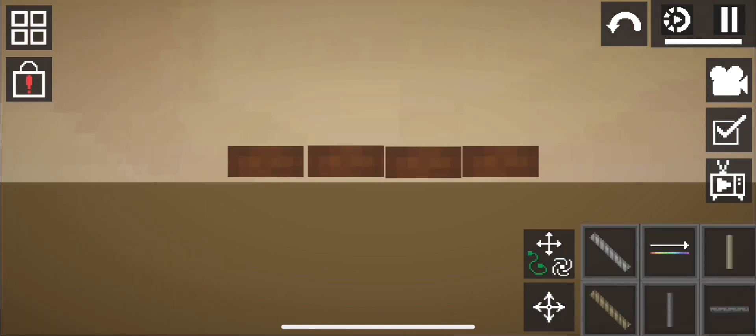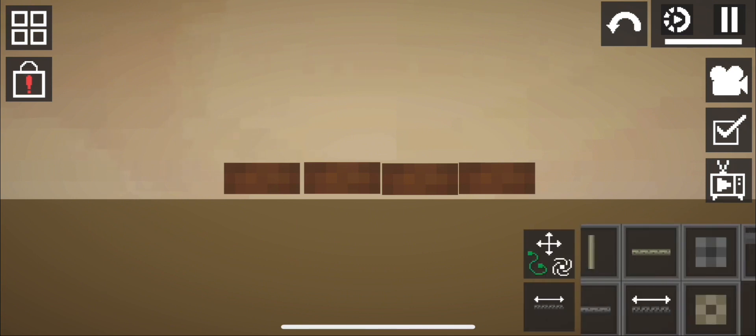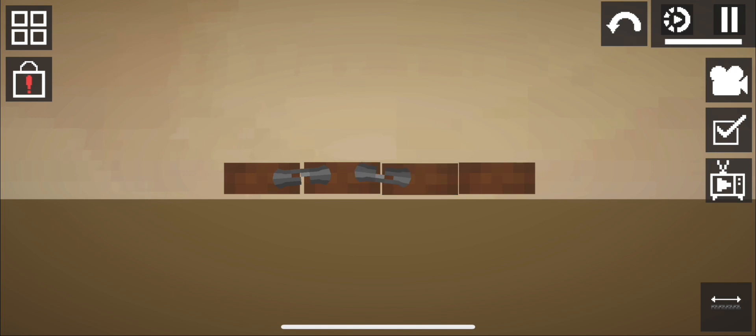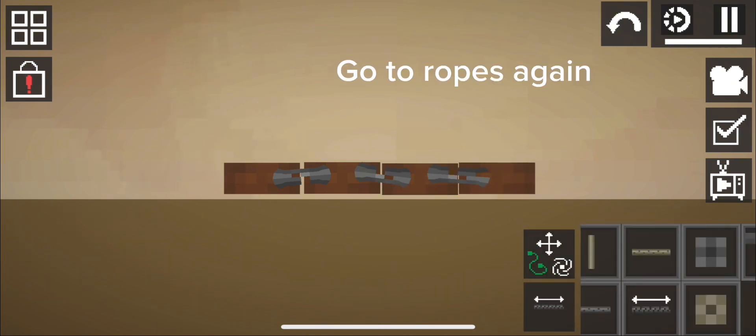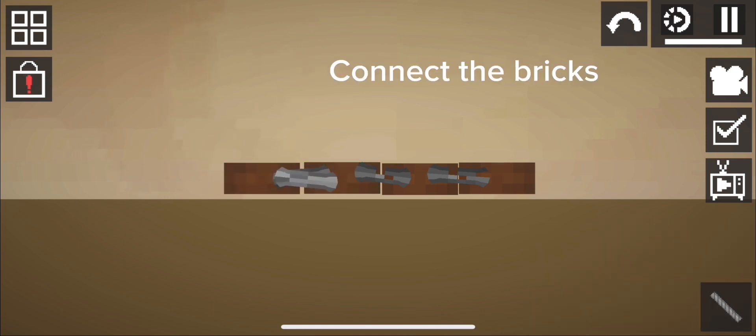Go to ropes and select the stretchy rope. Connect the bricks. Then go to ropes again, select the first gray rope, and connect the bricks.